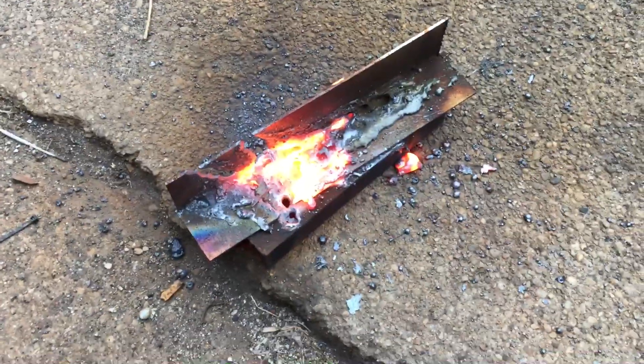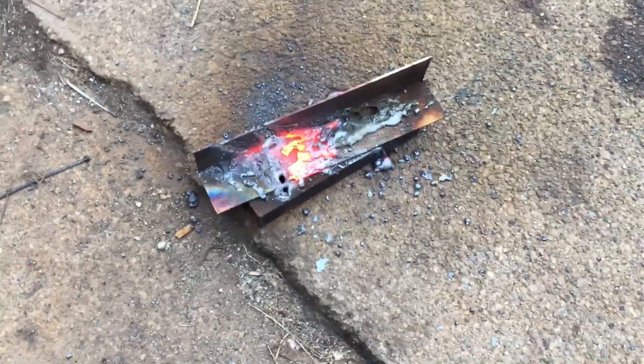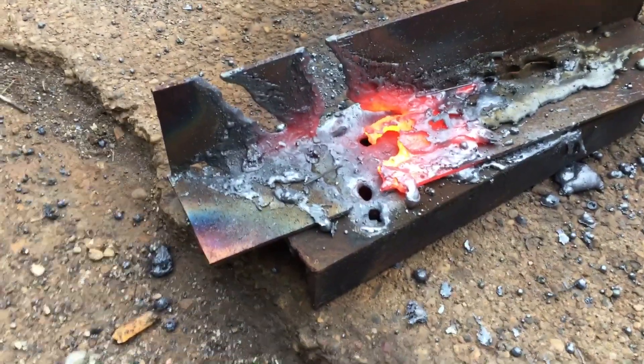And that there ladies and gentlemen is the after-effects of using the thermal lance after you run out of welding wire in your brake line. That was a starter block, and that's the remnants of what's left over. Cuts through a lot, and cuts very, very quick.